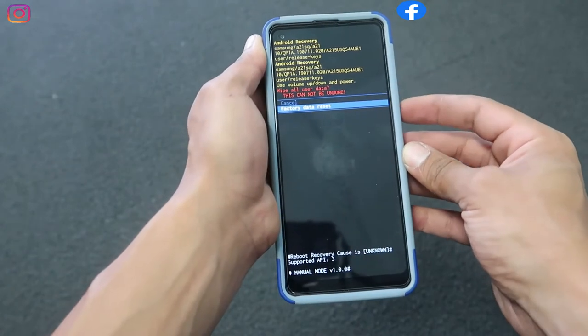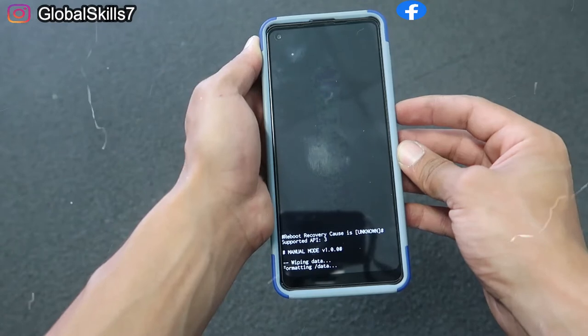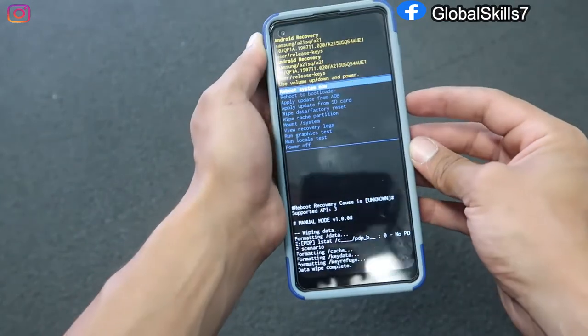After you click the power button you're gonna confirm factory data reset. After selecting it, the phone is going to start erasing everything. Then we have to click on reboot for the phone to restart.